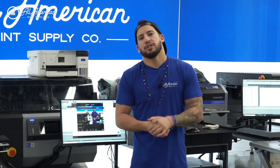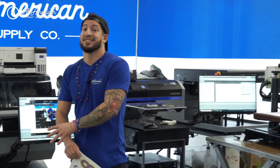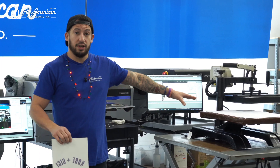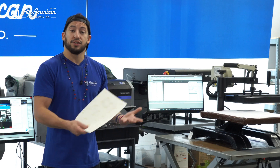What is sublimation? Sublimation is going to be a chemical process in which we take a solid object, and then under high temperature or other elements, we're going to turn it into a gas. Now with sublimation ink, this gas that we print and then transfer onto either polyester fabric or specially treated items or substrates, it's then going to dye the surface of these items.